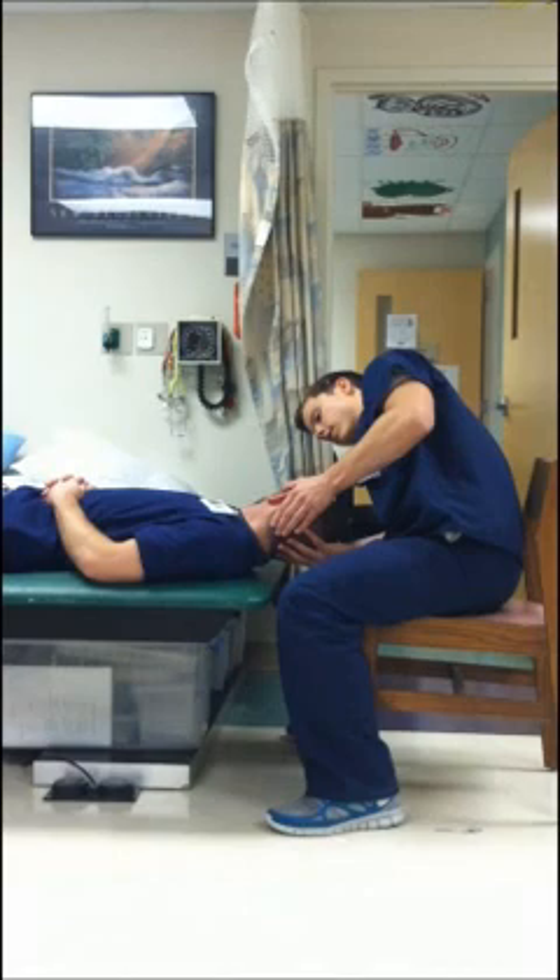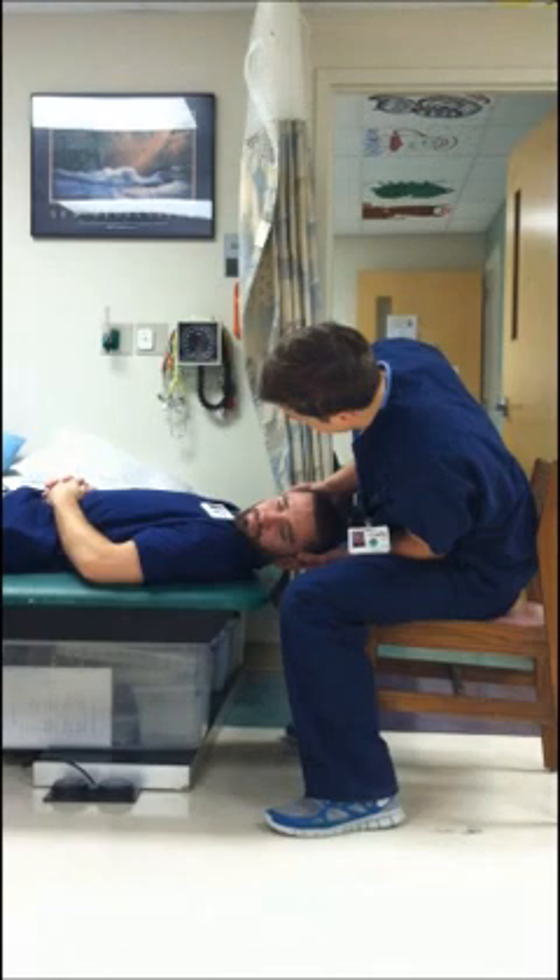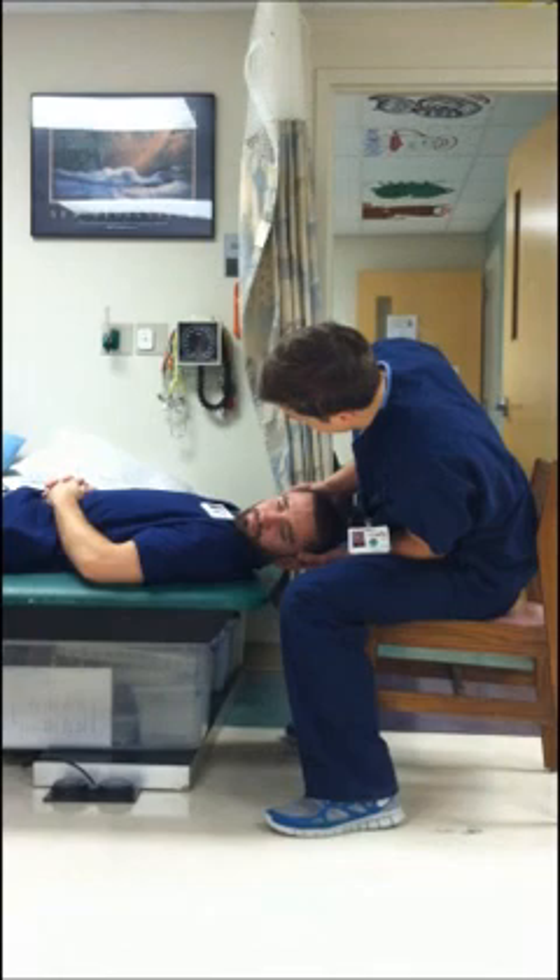Look for any nystagmus. Turn to the left. Look for nystagmus. If the nystagmus is going towards the ground, it's going to indicate geotropic. And if it's going towards the ceiling, it's going to be apogeotropic. And that's the supine roll test.